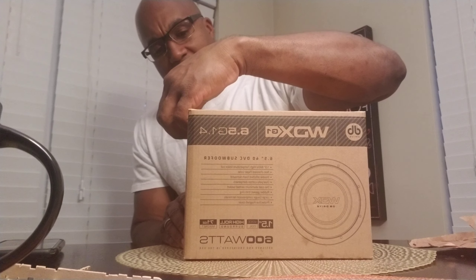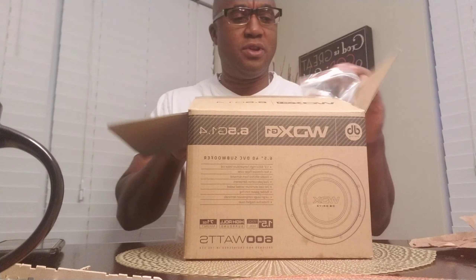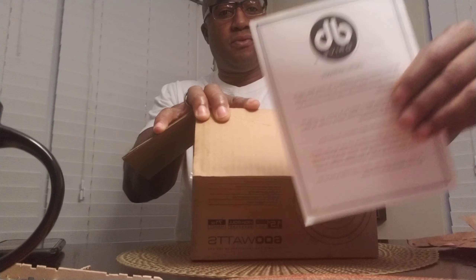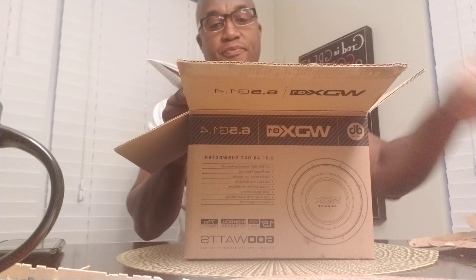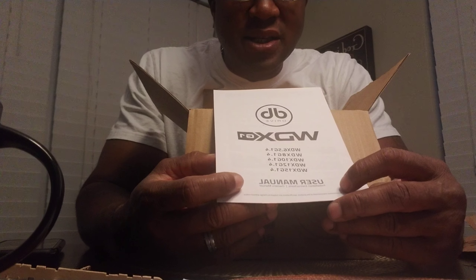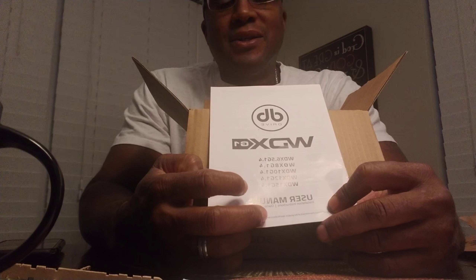In the G1 series you have a six and a half, you also have an eight, ten, twelve, and I think fifteen. This is the unboxing — you get your warranty card, your sticker, and your manual. The manual shows it comes in six and a half, eight, ten, twelve, and fifteen.